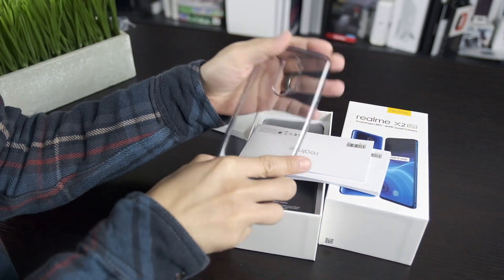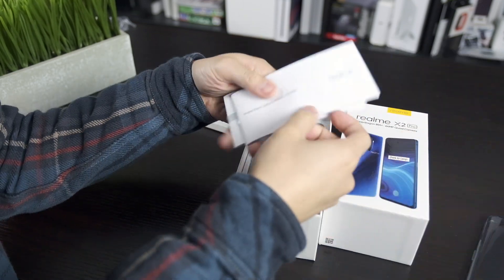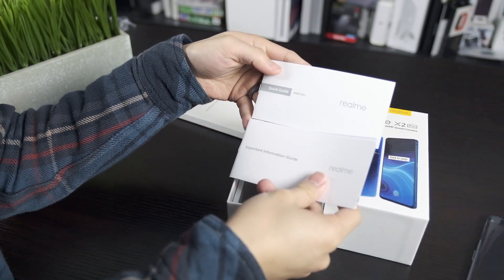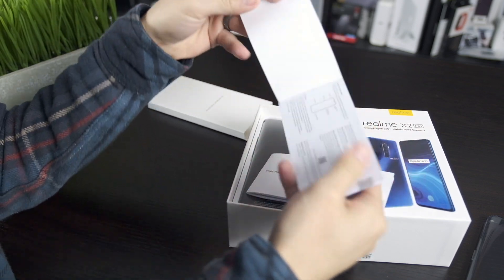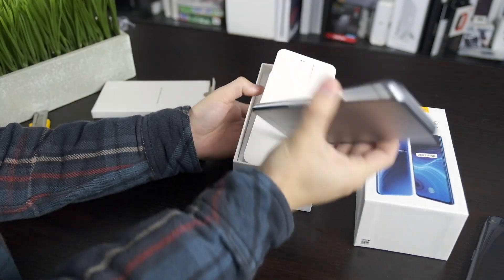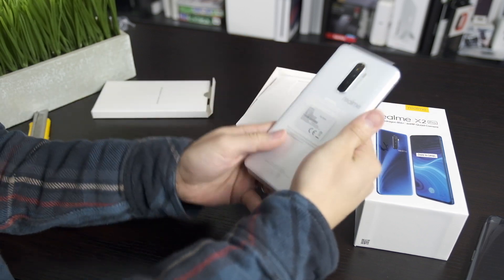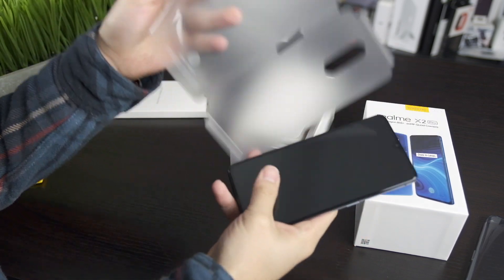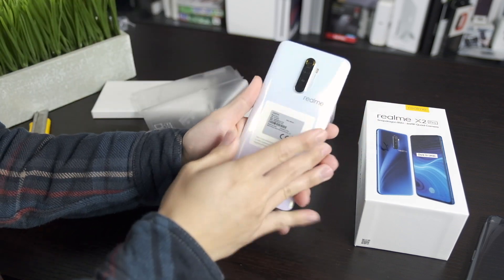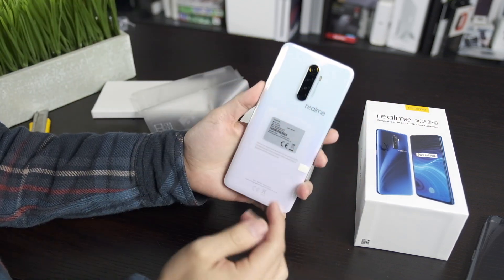We have paperwork — this is a Chinese phone from a Chinese company, but it is in English, so the instructions are pretty nice. Then the phone itself is underneath. We have this Lunar White color which I chose over the blue one, and we do indeed have this color and not the blue one.